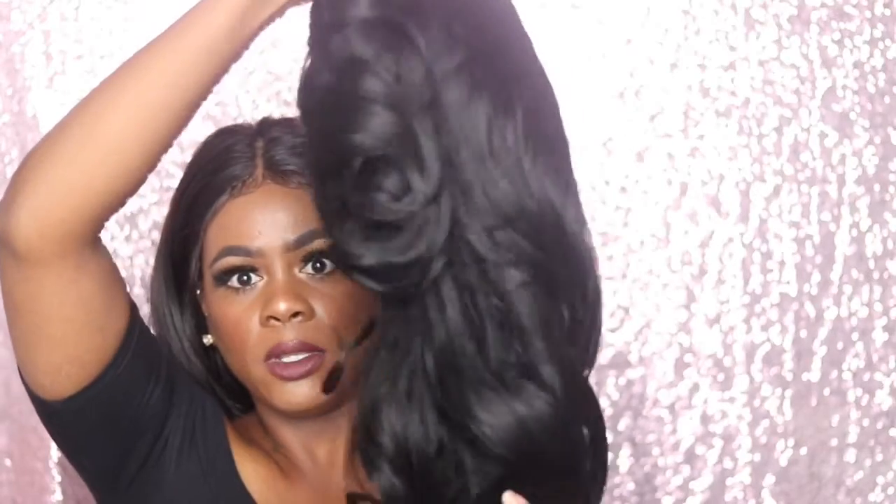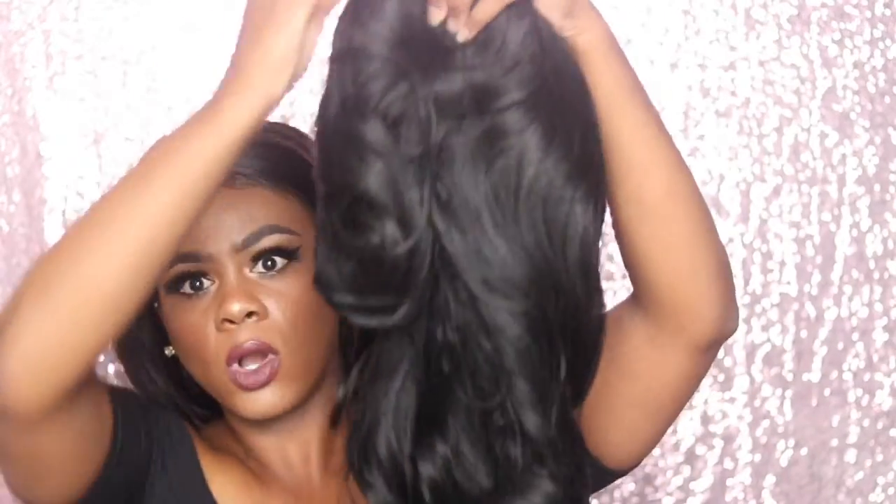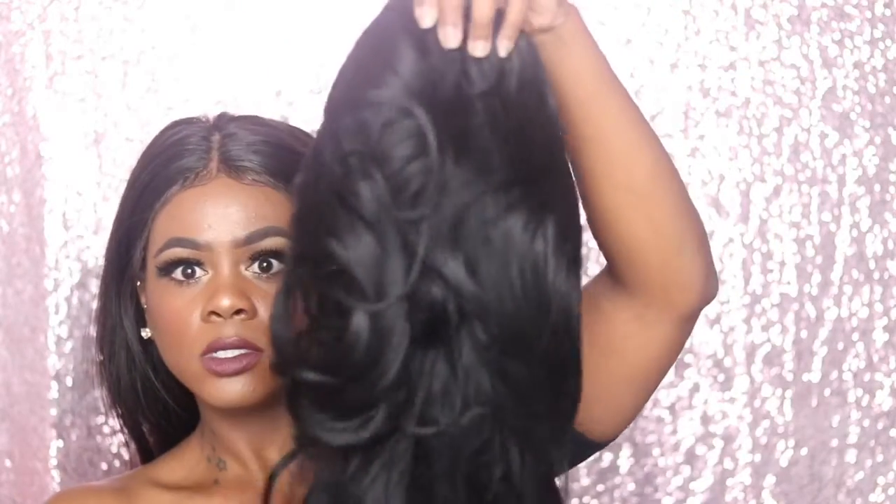Let me just go ahead and open this up and show you guys how the wig looks. It came in this — what is this called, like a net? I don't know, to protect the hair I'm guessing. It came in this, and this is how it looks.